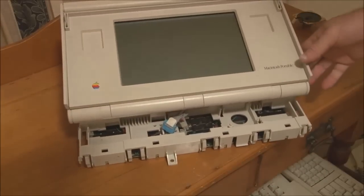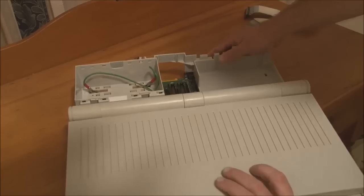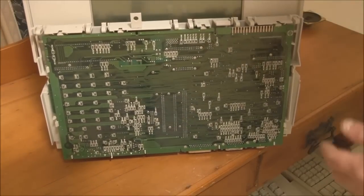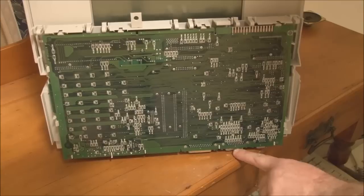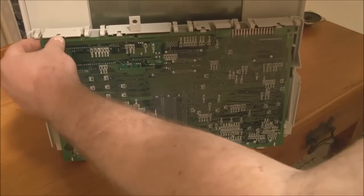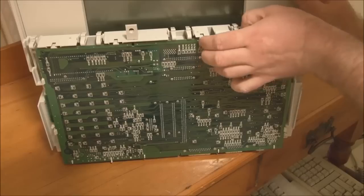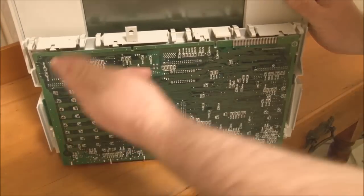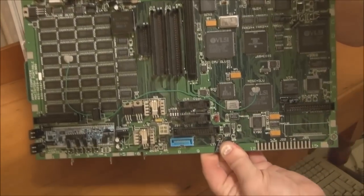The next step is to remove the logic board from the chassis. The logic board is secured with plastic clips that run along the sides and top, with hooks at the bottom. To remove it, you start from one corner and carefully move these little clips out of the way — don't bend them too far because they will break. And the logic board is now free from the system.